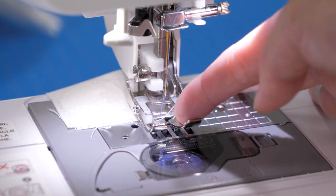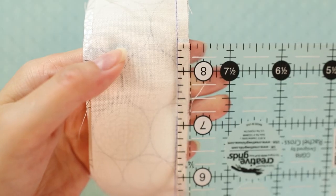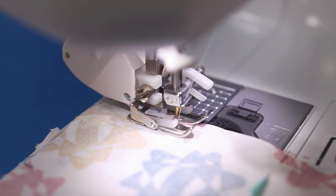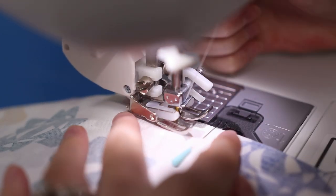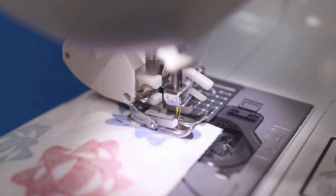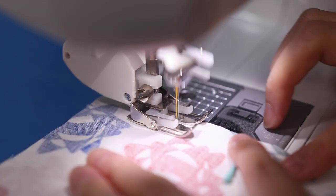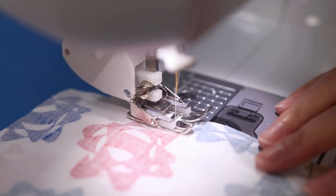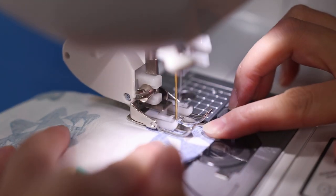I'm on stitch zero with a 2.5 stitch length and needle position at 3.0. If you line up the edge of your fabric with the inner metal guide on the walking foot, it produces a quarter inch seam. Stitch down the side, bottom, and other side of the main fabrics. Back stitch at all of the start and stopping points. At each corner, leave the needle down in the fabric, lift the presser foot, pivot the fabric 90 degrees, drop the presser foot, and keep sewing. Repeat with the lining, but don't forget to leave that opening at the bottom.